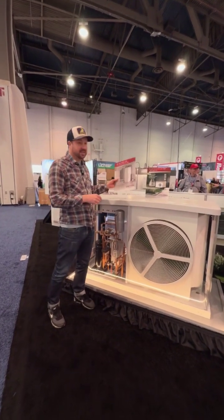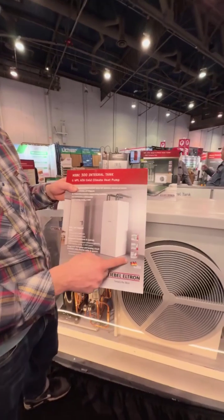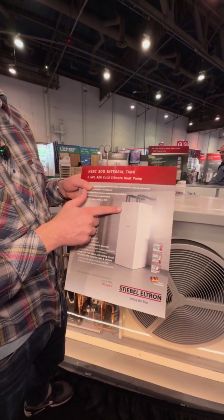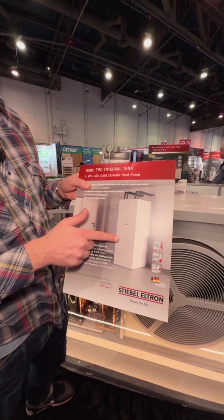Now, once you get to the inside, this is what the interior unit looks like. The cool thing about this particular one is that there is your domestic hot water tank in here and your heating and cooling tank.